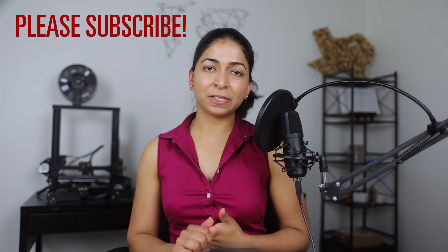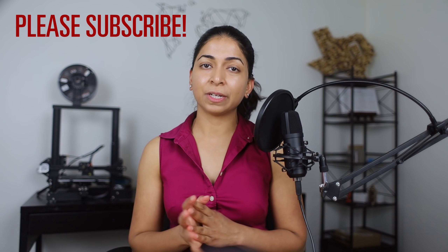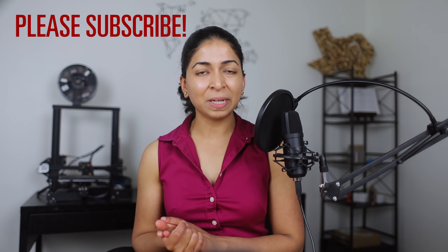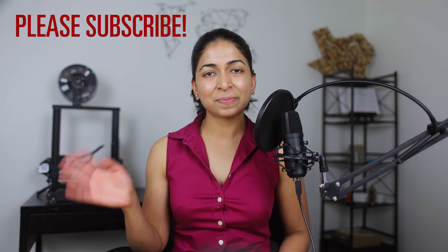Let me know what you think about wood fiber insulation in the comments below. I'll link my Patreon page in the description if you'd like to support me — I'd really appreciate it. A big thank you to everyone already supporting me. Don't forget to hit the like button and subscribe to my channel. Thanks for watching!